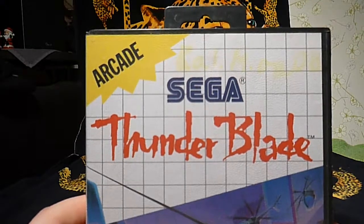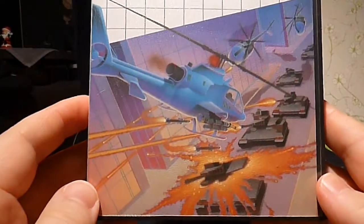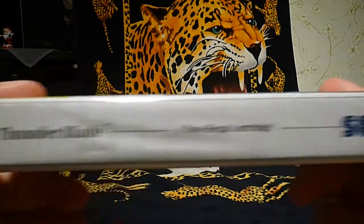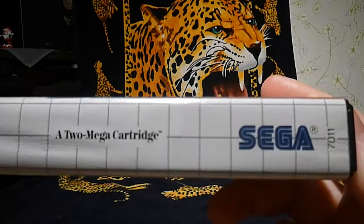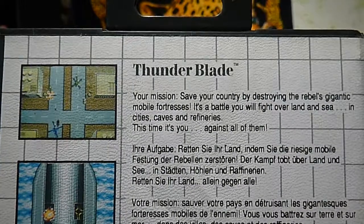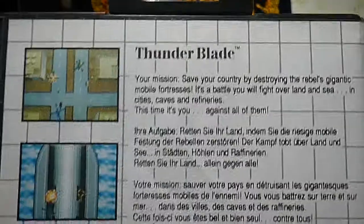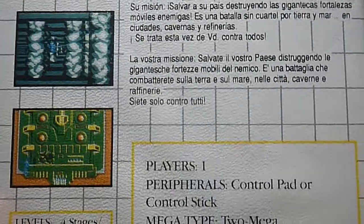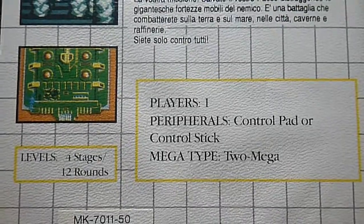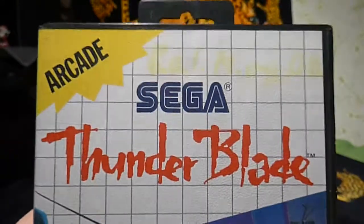Next up: Thunder Blade — it's also an arcade game. Here is the front cover showing a chopper bombing tanks. The side says 2 Mega Cartridge, and the model number is 7011. This is the back of it — read for yourself. So this is Thunder Blade.